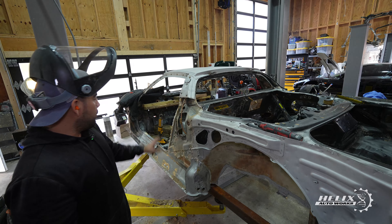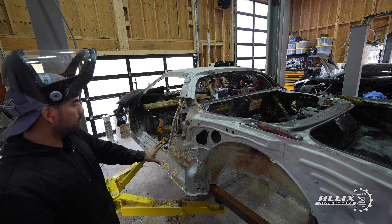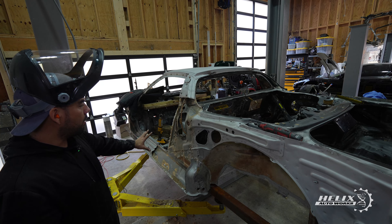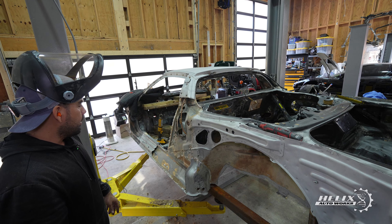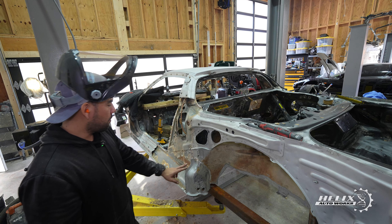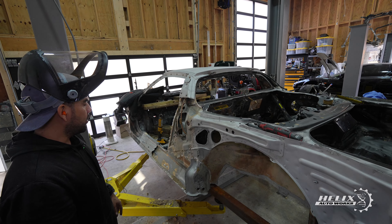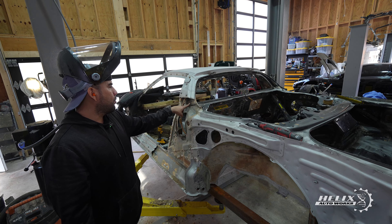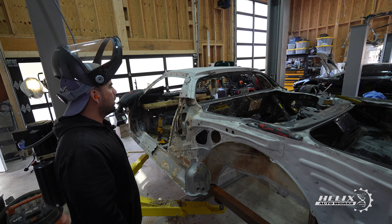So far we have removed a quarter of the door frame panel and two support bars that compose the back side of the frame of the car. What we're going to do next is remove this end cap which is part of the rail of the chassis. We're trying to get to this section right here — there are three spot welds on top, and once we clear that, this section should come out.